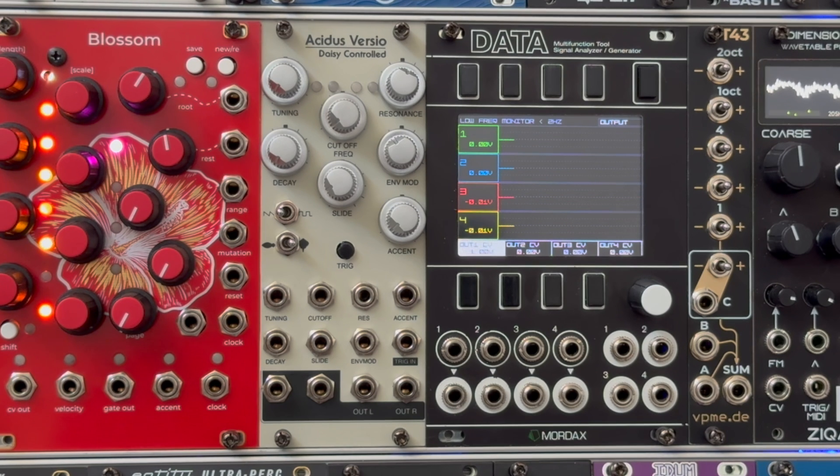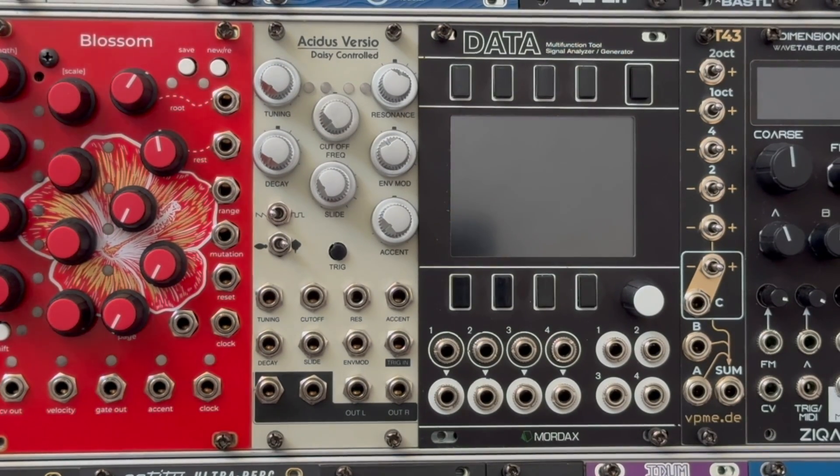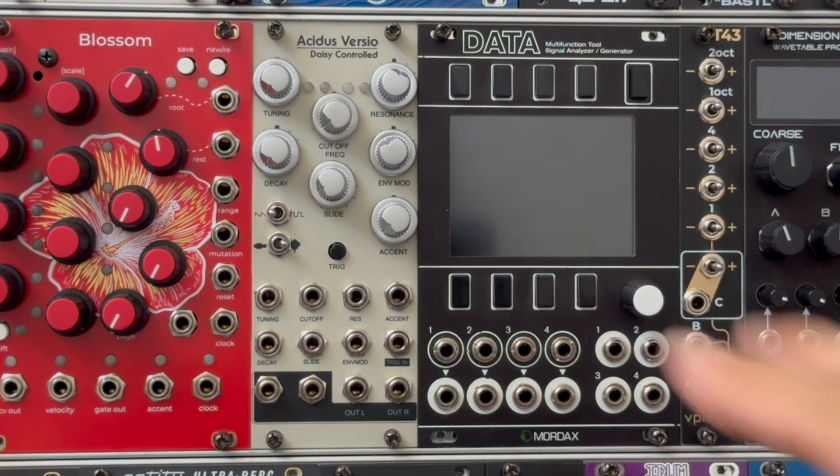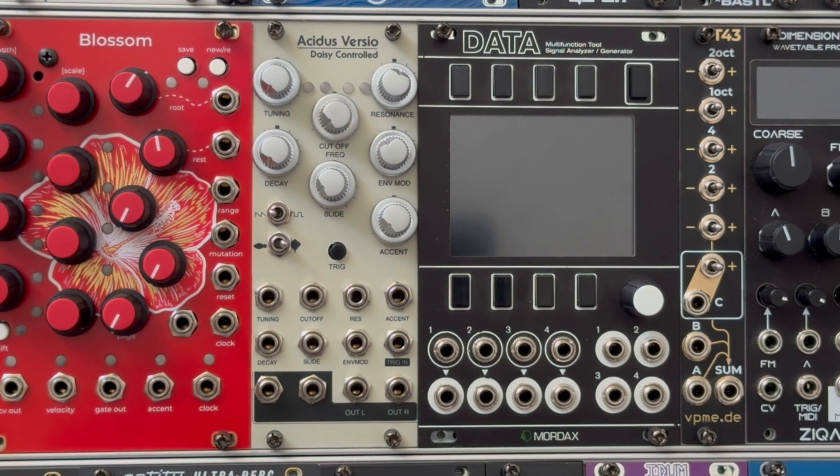When you first get your machine you may have to do a calibration procedure. The firmware ships with a default calibration based on my machine, but testing has shown that everyone's machine is a little bit different, so this calibration can really help with your pitch tracking. Before you start, make sure the tuning knob is in the fully counterclockwise position. You'll need a constant voltage source — here I'm using the Mordax Data, but you can use any constant voltage source you have.